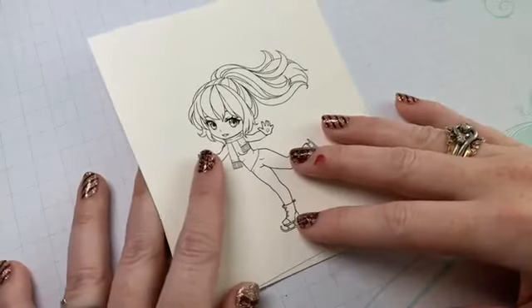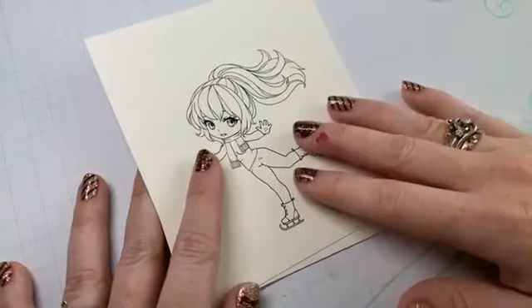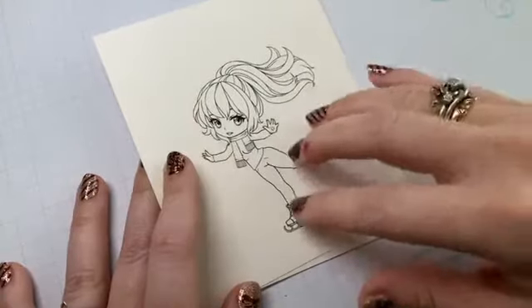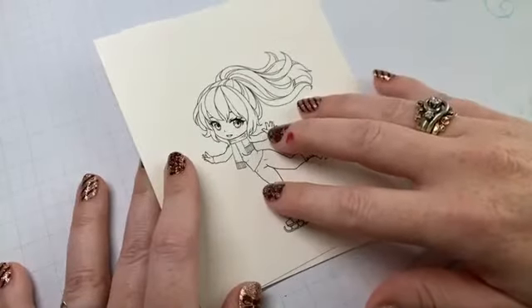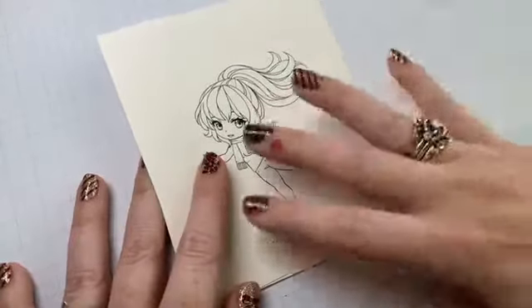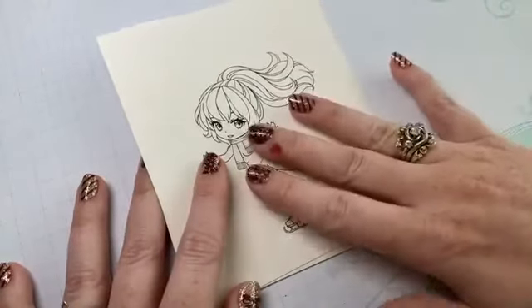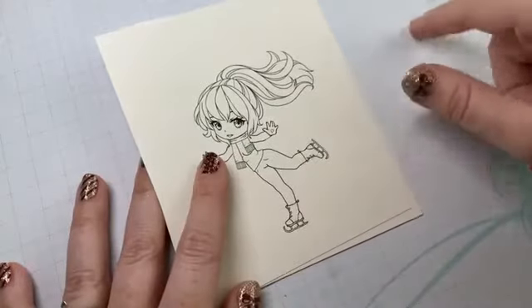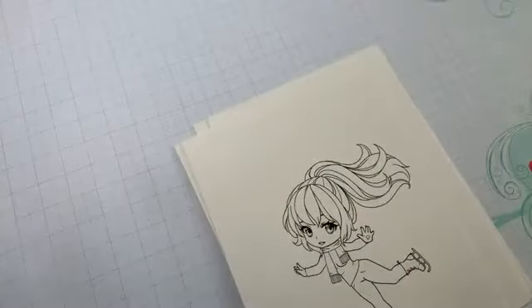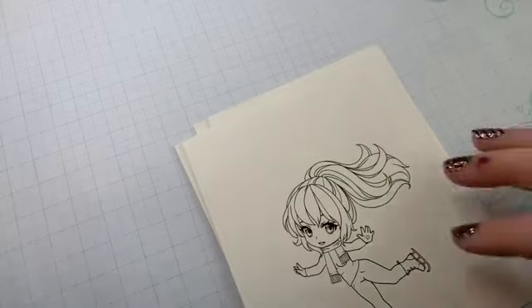This image is part of the progressive freebie challenge. You request the image from the store, color it up, put it on a card, and enter it into the progressive freebie challenge. As long as you continue to enter, you'll continue to get the images — it's a great way to collect some images.